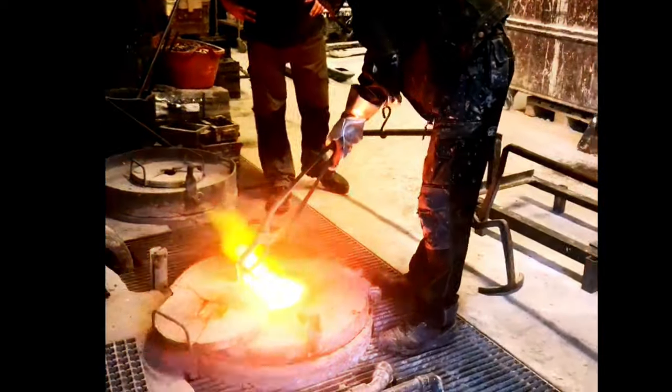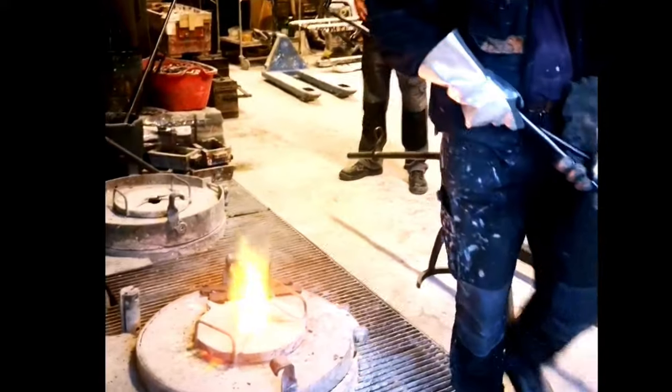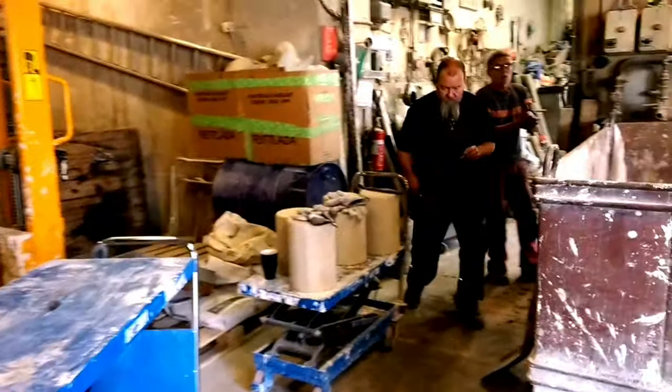Before pouring, the bronze has to be liquid. This is achieved by heating the bronze ingots to about 1,100 degrees Celsius, or about 2,000 degrees Fahrenheit.